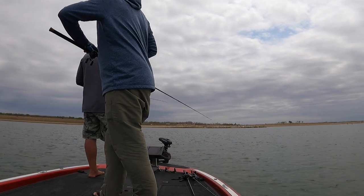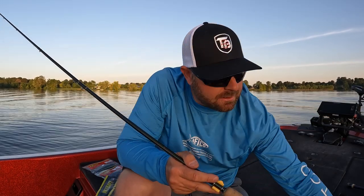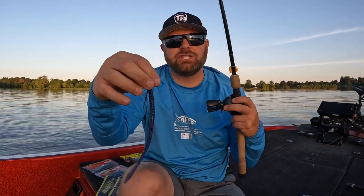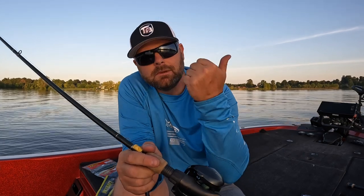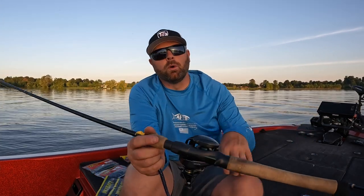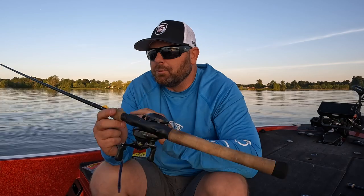There is a flipping bite obviously for fish that stay shallow — your frog fish, your flipping fish, your punch fish. I have one shallow bait we're going to talk about, but primarily for this video I'm talking about your deep fish, your offshore fish. So today we're going to cover a shaky head, a drop shot, a Texas rig, and a Carolina rig — those are the four basic worm techniques I have the most confidence in.